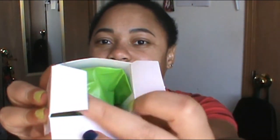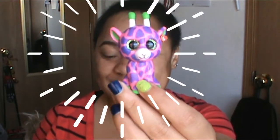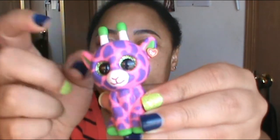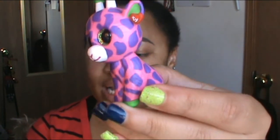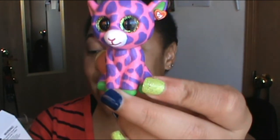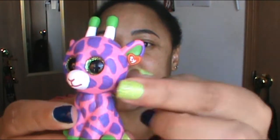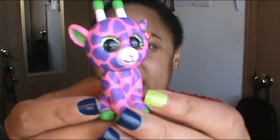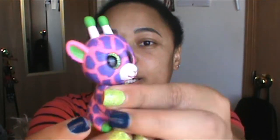Opening the first one — and here we go! Oh, this is so cool. I thought they were going to be mushy soft, but these are actually hard plastic. This one is so cute. His name is Gilbert. Look at Gilbert, y'all! It even has a little plastic Beanie Baby tag. This is so cute.